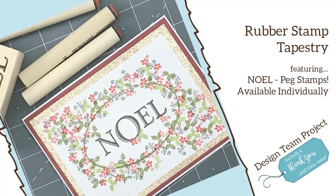Hey everyone, it's Desiree and I am here with Rubber Stamp Tapestry. Today for our project we are going to feature Noelle.